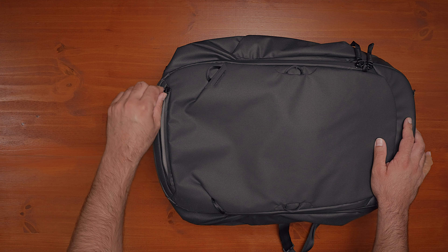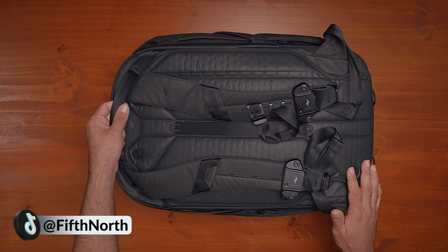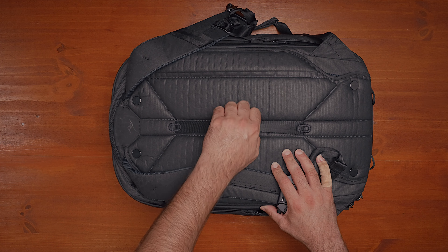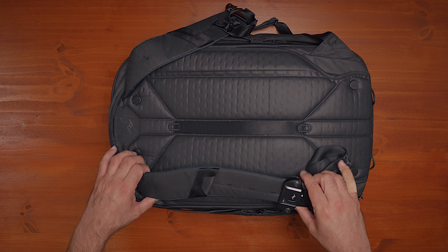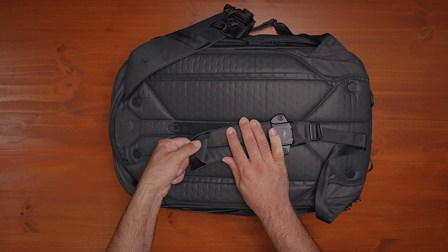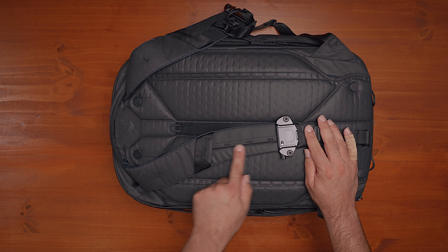Flipping the backpack over, there's a ton going on at the back. Starting at the top, there's a handle here, there's one here — handles everywhere, as I mentioned. The middle handle can serve as a grab handle but also as a luggage pass-through if you want to put this on top of a roller. The straps are padded — nicely padded, comfortable, but not overly fat or overly padded. There's a small loop hook you can attach things to, a subtle Peak Design logo, and then the sternum strap attachment point. The sternum strap has three different height levels, and the hardware is all metal. The strap is adjustable with a little adjuster and an elastic material that lets you flex and keep the strap in place.